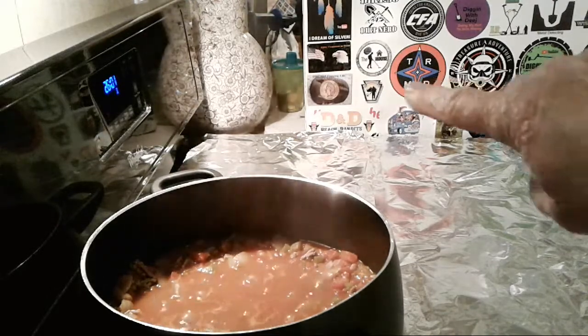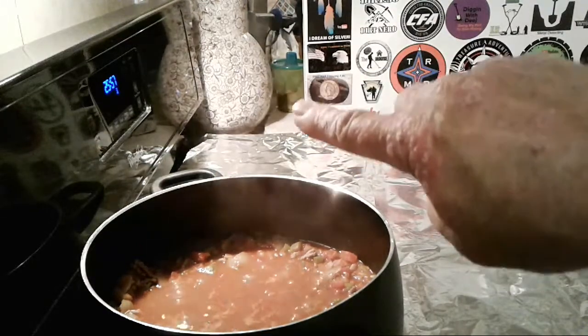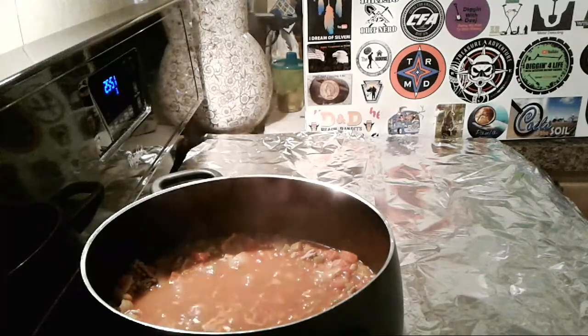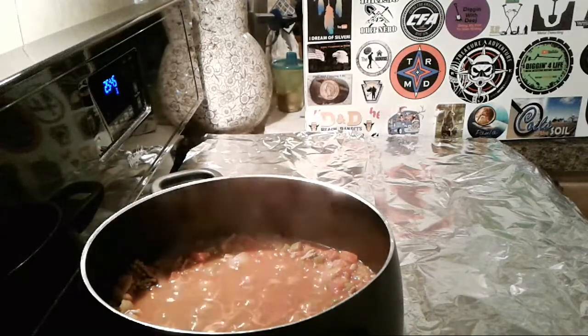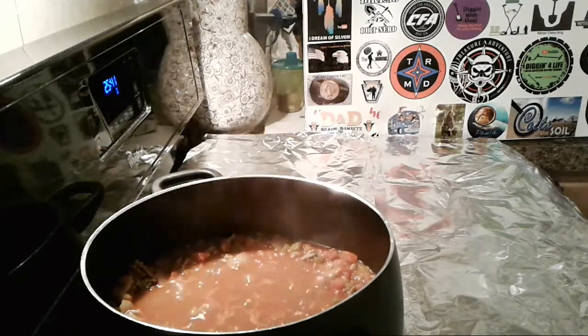Hey, that little jar back there with all the coins in it — that's everything I found in the coin star this year. Two years ago I had a great year: $27, 28 silver coins. Last year I found like $14. Whatever's in there for this year 2020 — still got a few silver coins out of it though.